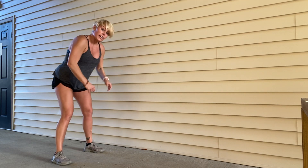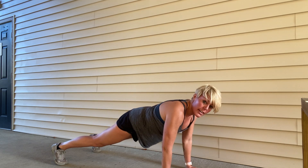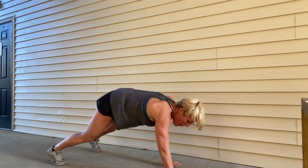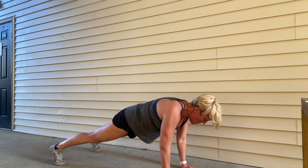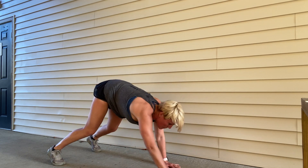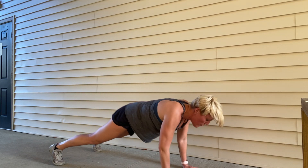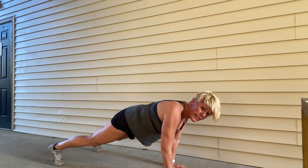The low walk out — touch your toes, bend your knees, walk it out to a toe plank, then walk right back in. Your own pace. Ten, nine, eight, seven, six, five, four, three, two — finish this one and then we're going to go right to a duck walk.